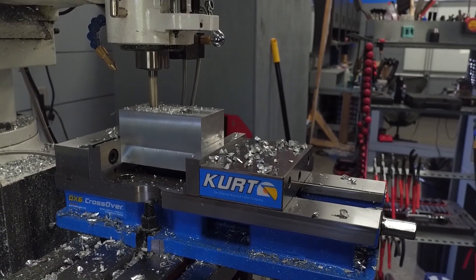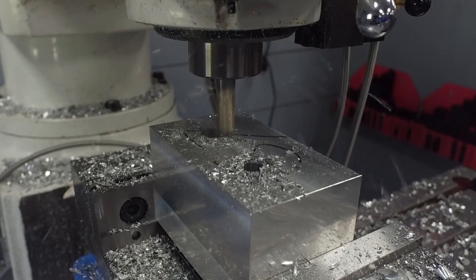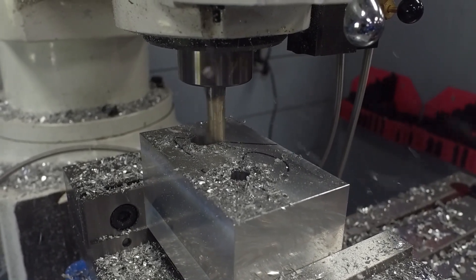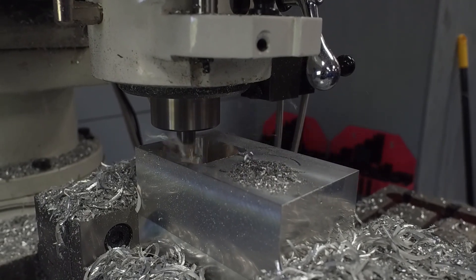Now let's look at the horizontal motor mount. This one was pretty fun to make, so let's take a look at how it was milled. First, there are two large pockets that have to be milled out, so it's time to grab the long half-inch end mill. I think the depth of cut on this is two inches, so I took it down in a couple of bites.